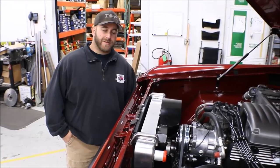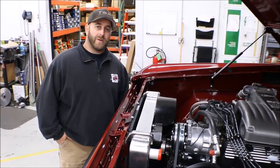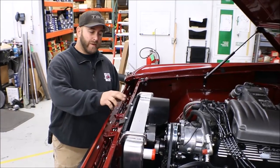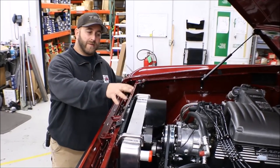Hey guys, it's Phil from Tom's Bronco Parts. Wanted to talk to you today about the vintage AC kit that we offer and some of the issues you run into as far as fitment goes with the condenser in front of the radiator and with the compressor the way that it's mounted.